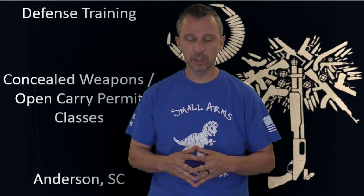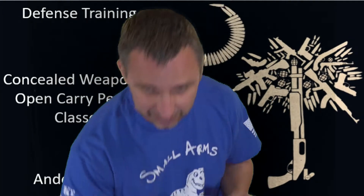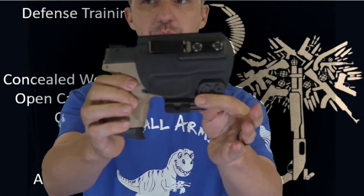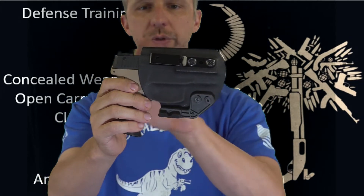Right now, we're offering in-the-waistband holsters. We have several styles — they all basically have all the same features built in. This is your standard holster here. It's got a few things to it, but this is just your standard holster.